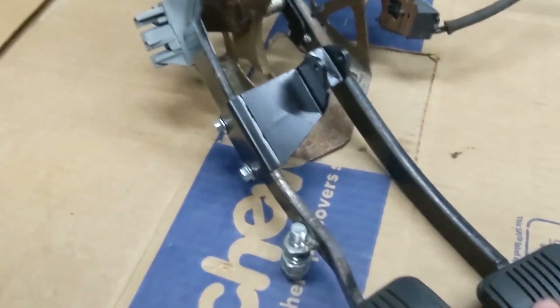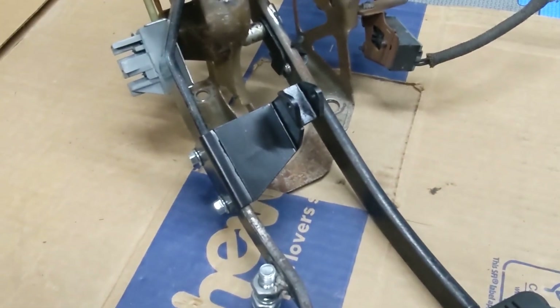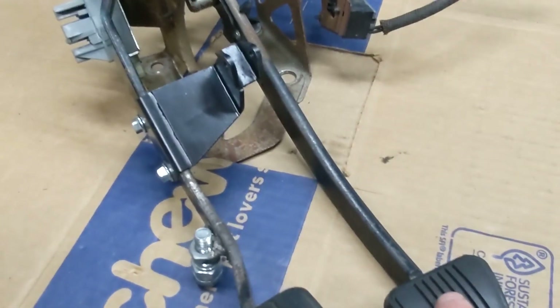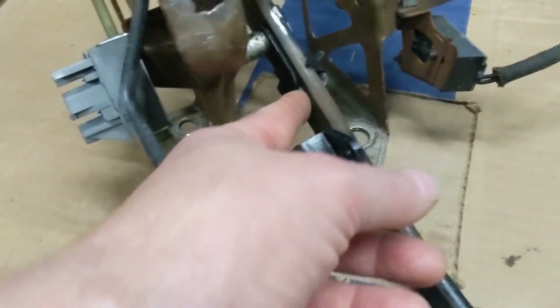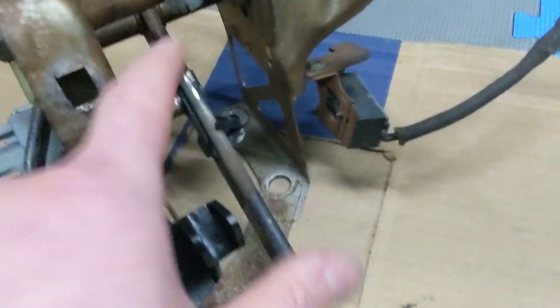One thing we did get done — we adjusted the pivot point on the brake pedal. Here was the stock location, and we went up about an inch and a quarter, and that'll give us more leverage.